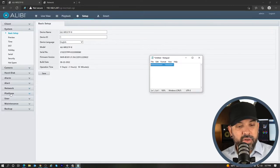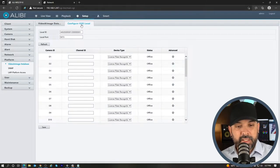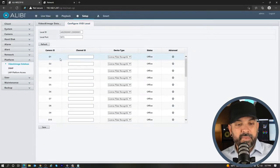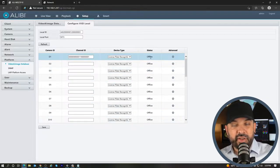In my testing I found it was simpler to add the server first on the unit. Go to Platform on the left, then across the top go to Configure VIID Local. This is very important: where you add the server, you want to make sure that it coincides with the channel that the camera is actually on. My license plate camera is on channel D1, so when doing the VIID Local setup I want to make sure I enter that server information on D1. If the camera is on D6, enter the information on D6. Paste that 20-character device ID into channel 1 and hit Save.